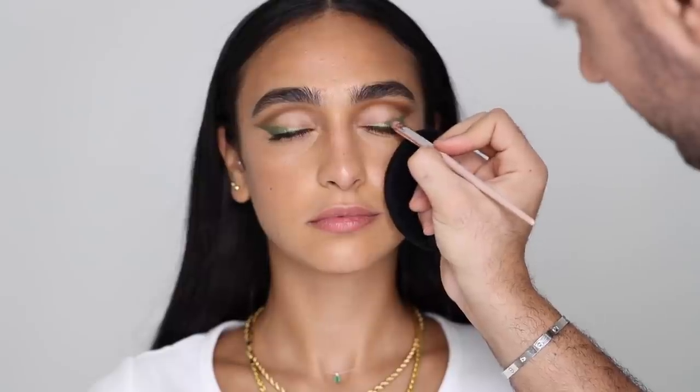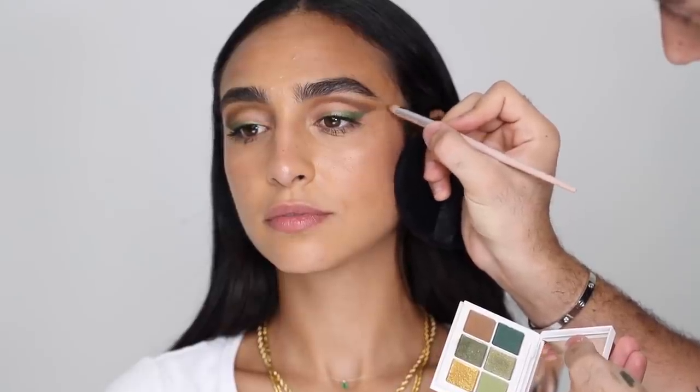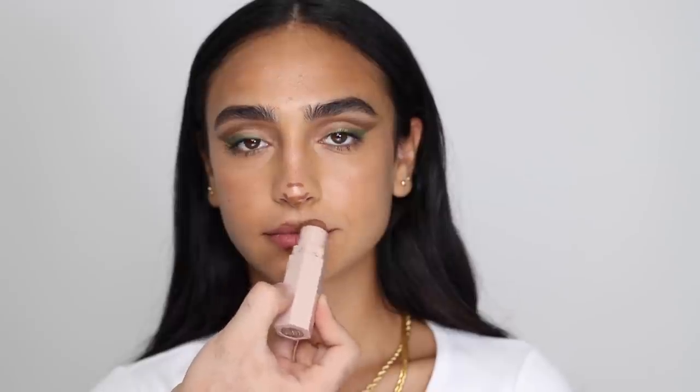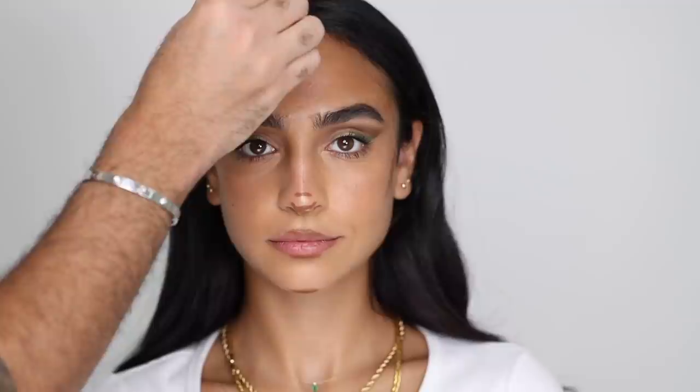If you want to just do a lower lash line or an eyeliner, you can do it. Moving on to contour, I'm taking the Fenty Beauty Match Stix in the shade Truffle, and I'm going to be contouring the tip of the nose and the lips, which I love to do. I'm going with a neutral, very earthy toned look all over the face. And a bit on the cheekbones and temples, jawline, chin — I'm also going to be contouring her forehead, placing that all along the forehead in tiny strokes.